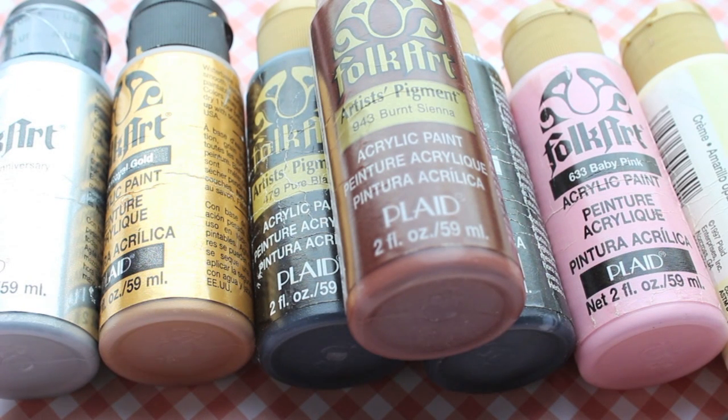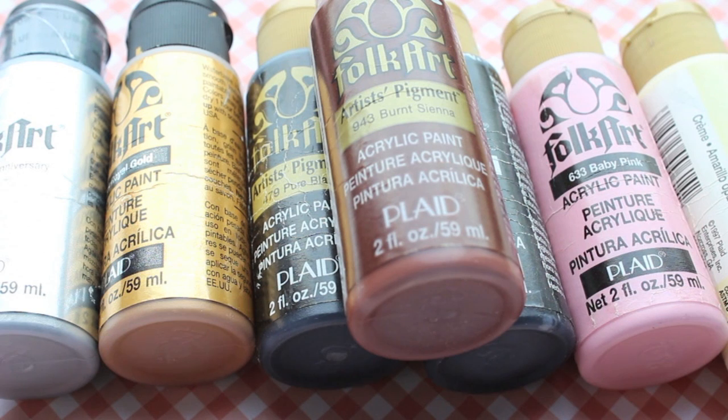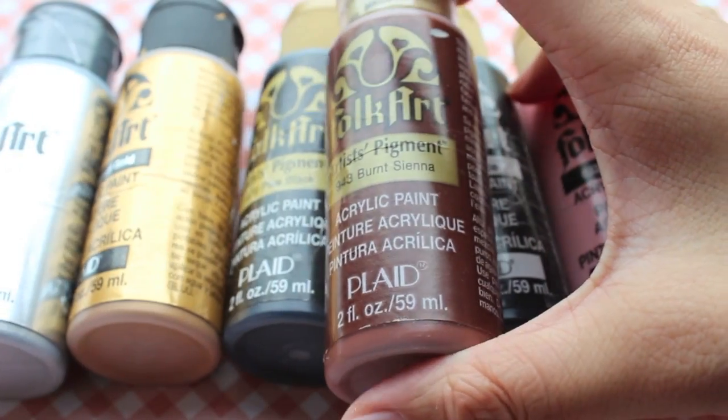Hey everyone, it's Sabrina, also known as Savvy Loves, and here I am on Prepicart to make a new video about FolkArt. So FolkArt is actually an acrylic paint — a brand of acrylic paint — and it's bi-played, as you can see here. I'm going to be talking about FolkArt itself, and the two different kinds that they have, which are the metallic ones and the normal acrylic paint ones. Just a rough introduction on FolkArt.